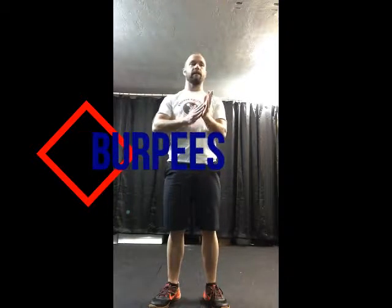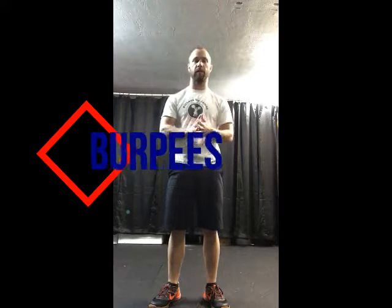Hey everybody, this video is probably the best video that I'm ever going to make because this is the video for the burpee. So this is the one time that you are actually going to see your trainer do the burpee instead of the trainer making you do the burpee. So enjoy the video. I'll walk you through the steps of the burpee. The most efficient version of it is actually doing the worm style if you've ever heard of it that way.